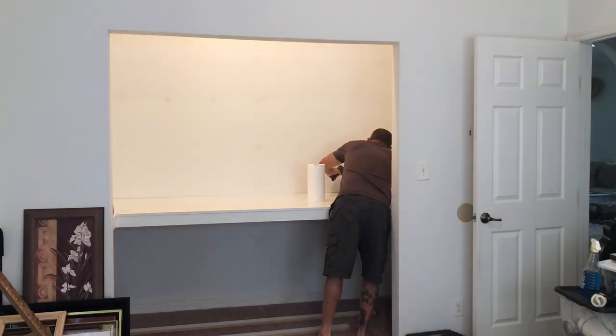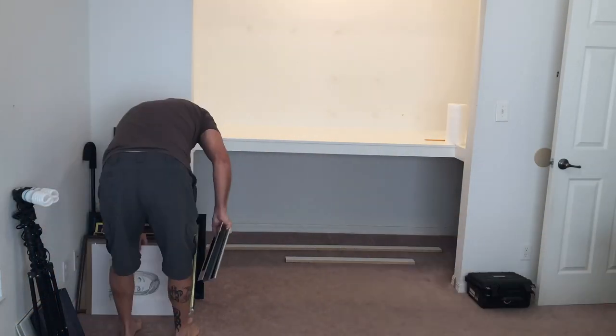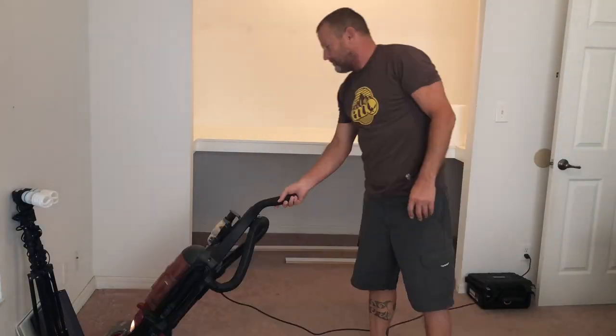The countertop is installed. The trim work is done. We're going to go ahead and caulk the seams now. Everything's finished — ready to move in. Let's get everything cleaned up and make this a usable art studio.